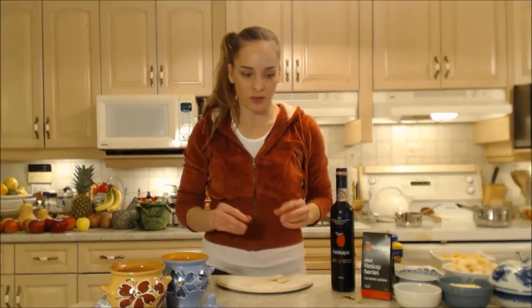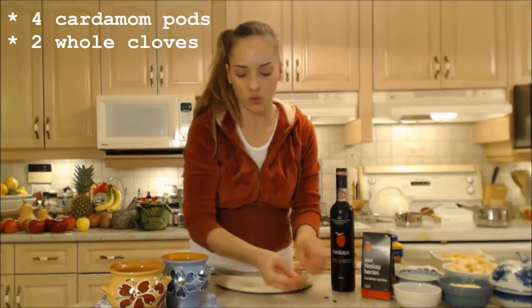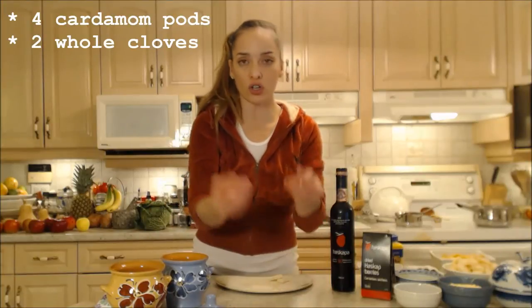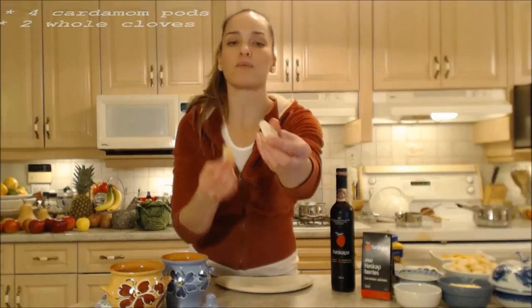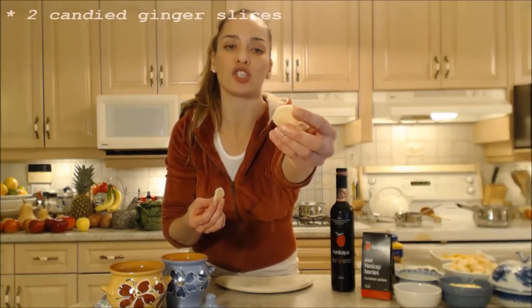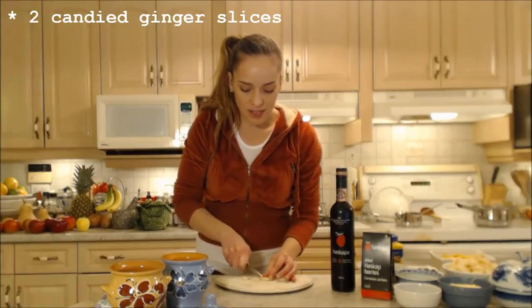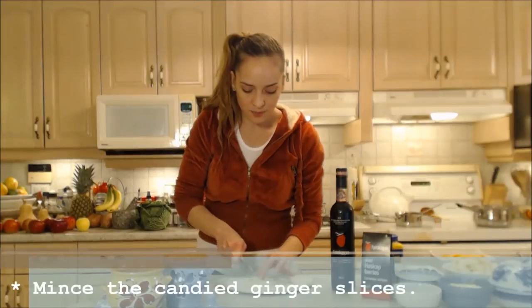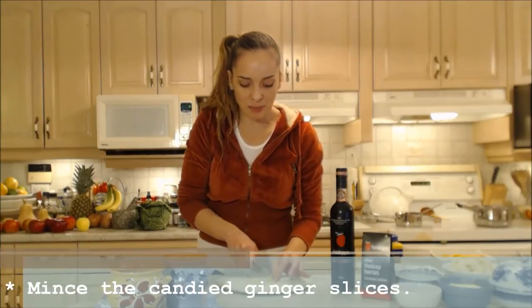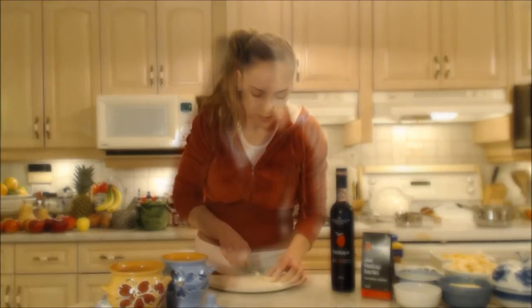We're going to start off with a little bit of spice. I have a couple of cardamom pods — I'm going to put two in each ramekin. I have two whole cloves, one in each. I have some beautiful candied ginger slices and I'm going to chop them into little tiny bits and put some into each ramekin. It's going to spice it up, give it flavor, and also add a nice little texture.